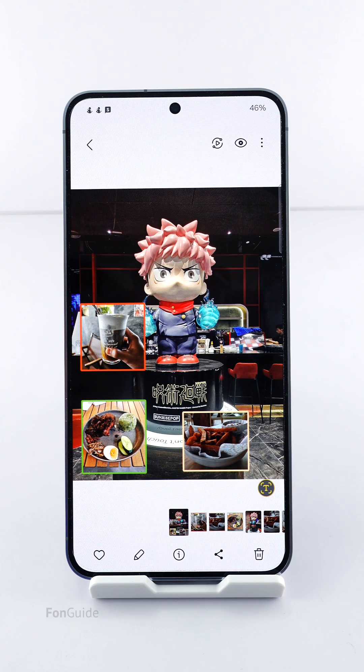That's it for this tutorial. I hope it gives you an idea of inserting photos into another photo on your Galaxy phone. Thanks for watching.